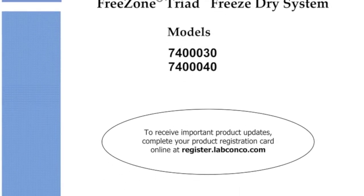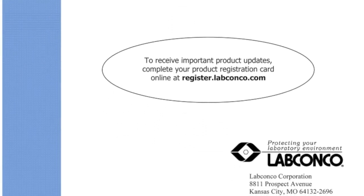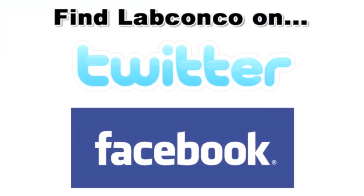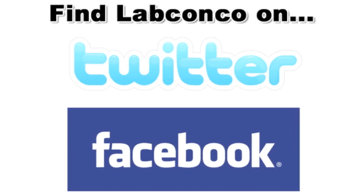Additional information can be found in the manual or by calling LabConco at 1-800-821-5525.